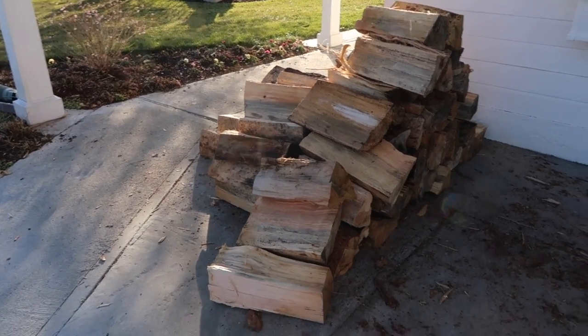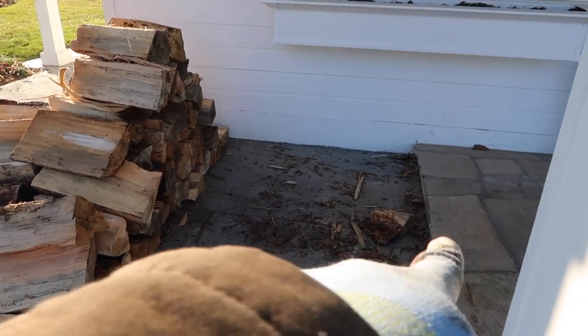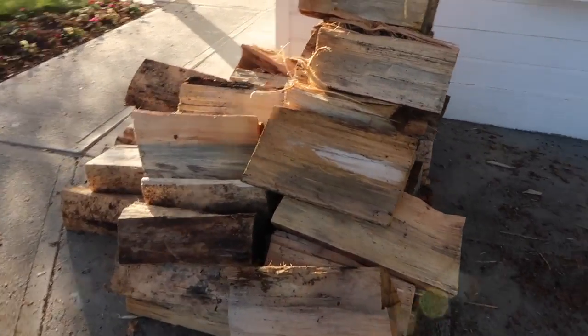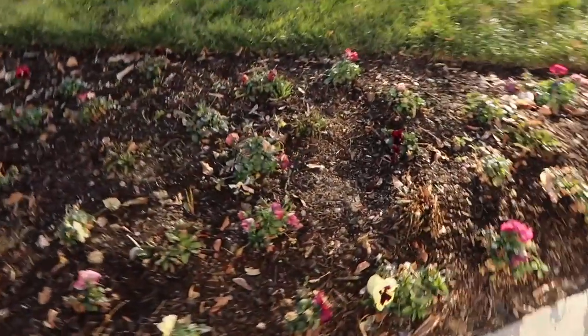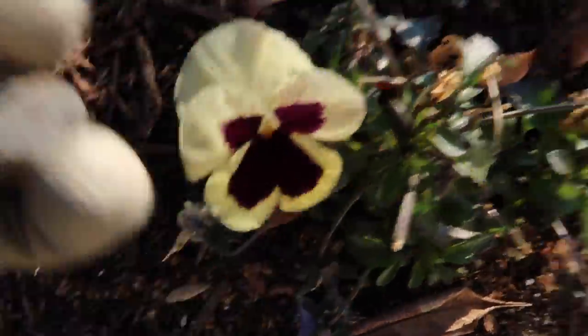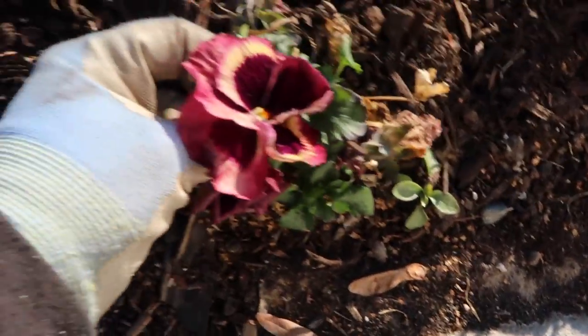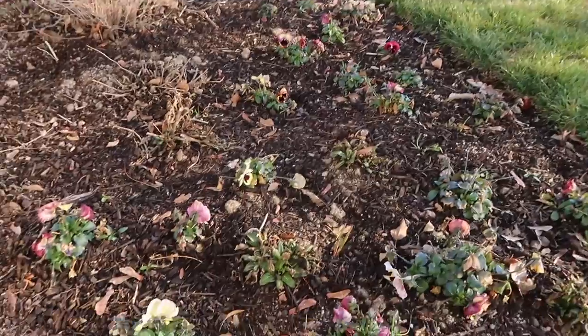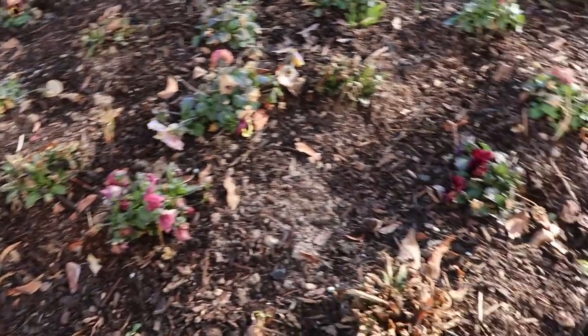All right, we got the wood up here — not a ton, but this will see us through the rest of the week and the weekend. I did notice how pretty the pansies were looking over here. I planted these in the latter part of fall and they still just look so pretty. We held my sister-in-law's baby shower right out here in the lawn in fall, so I just popped some color in here.